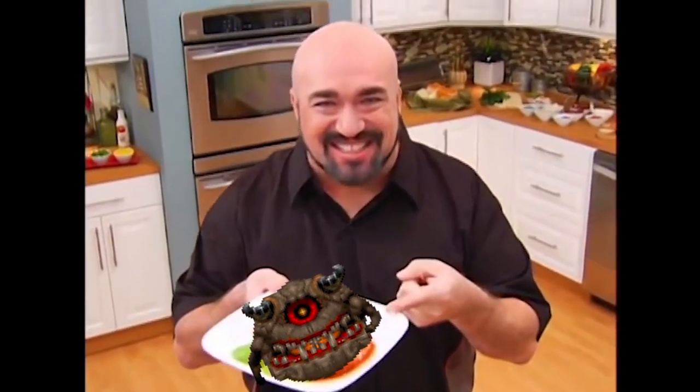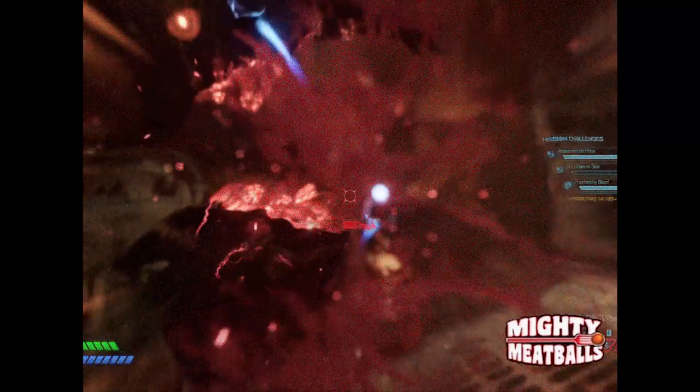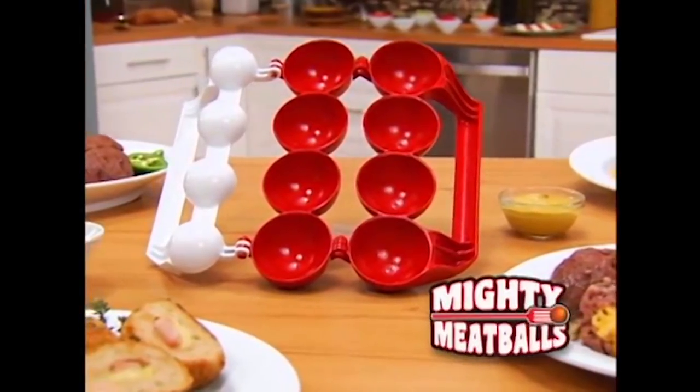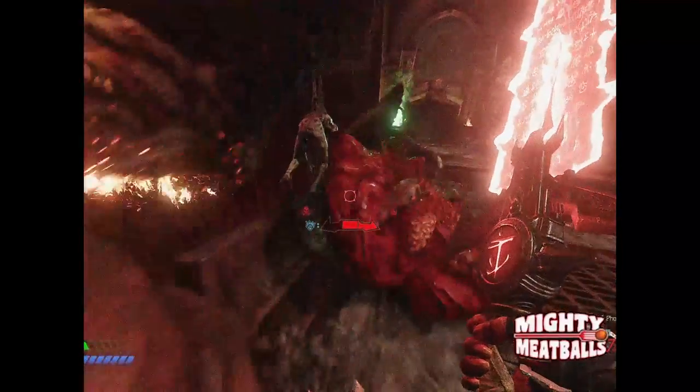Hey everybody, Mark Gill here. If you're like me, you love a great tasting meatball. You could make them the old way, but my favorite is stuffed meatballs. How would I do it? With Mighty Meatball — the fast, easy way to shape, stuff, and seal four delicious meatballs at once.